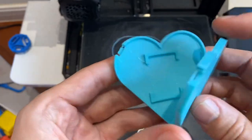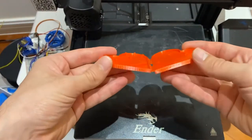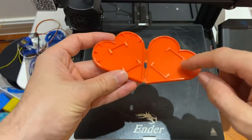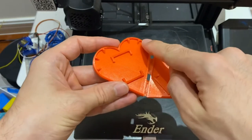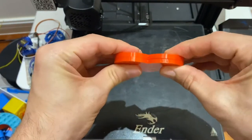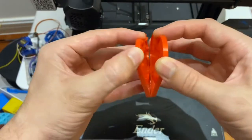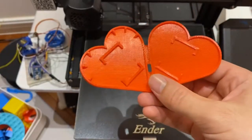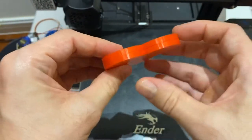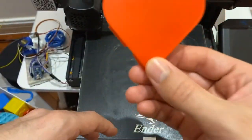Now let's check out version two of this heart-shaped game case. I've got a nice living hinge there, and I've replaced the easily broken latch with six snapping features across here. Let's see how that snaps together — very nice, you can hear a noticeable click. Now let's try it with the game inside. There you go — this heart-shaped game case is the perfect way to gift a game to a friend.